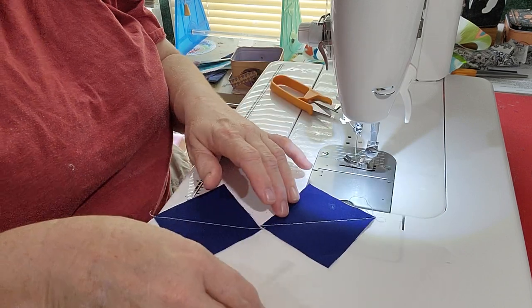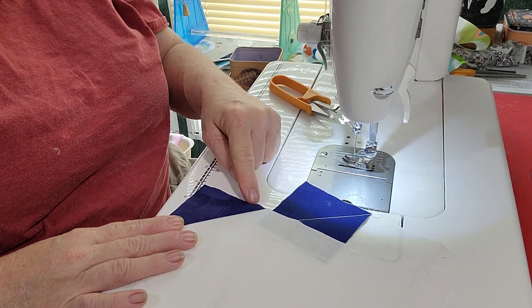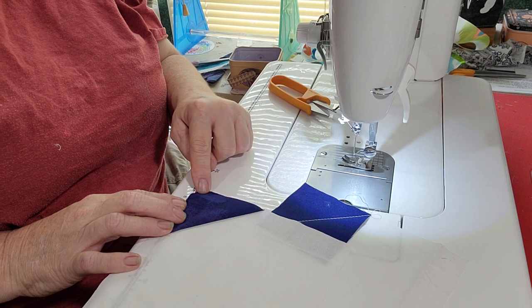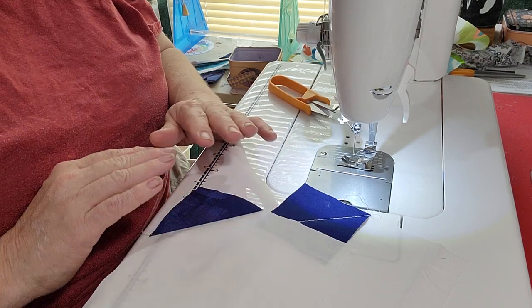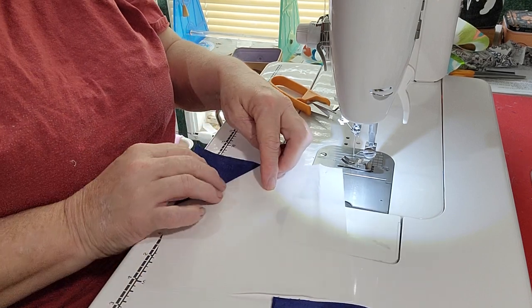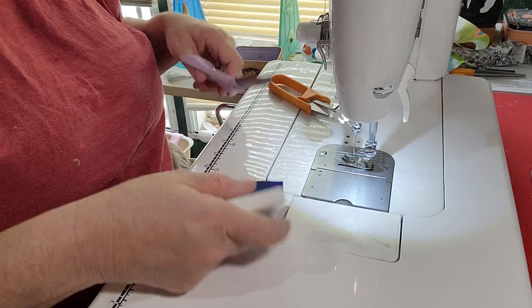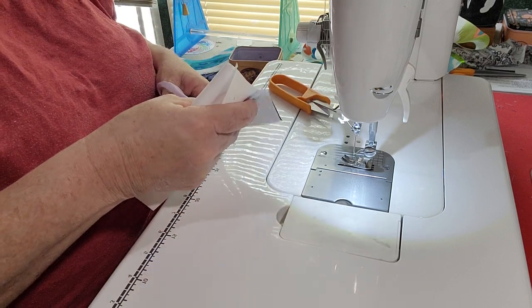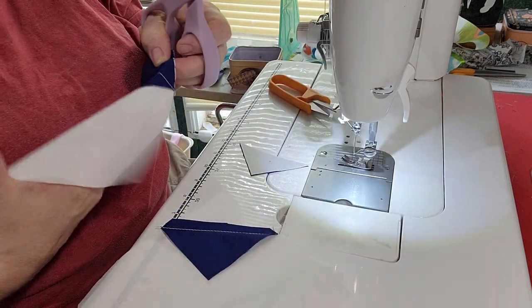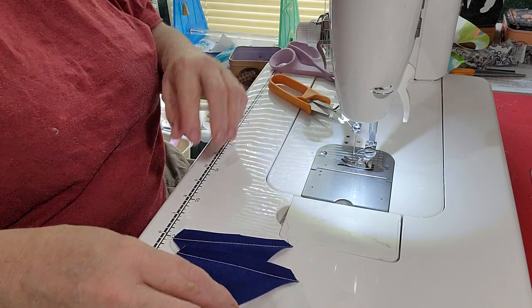We're going to press these open. I like to press them open and make sure when I press that it's going to match up on all the corners, because if you get it and it's not quite reaching the corner, you can take it out now before you cut the back of it — just to make sure it fits. So before you cut it, make sure it's going to match up, and then if you have to adjust it, just quickly rip it out and sew it back on. Then we'll cut the back of this extra within a quarter of an inch.